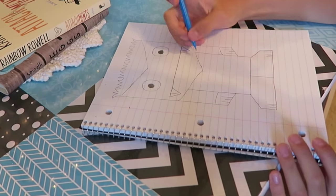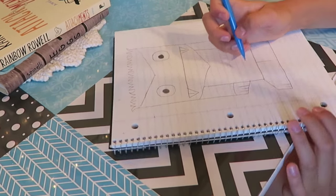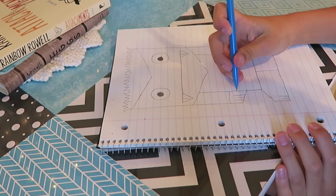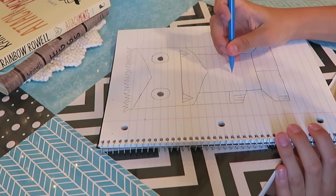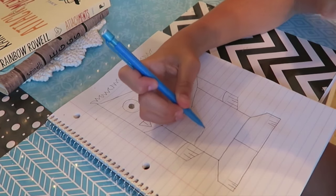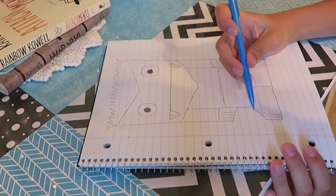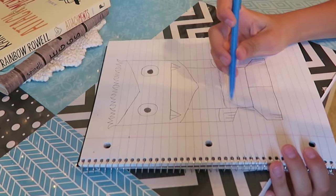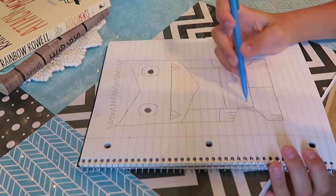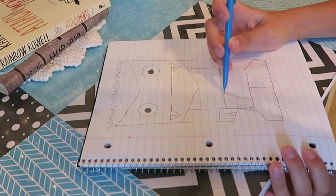Time to make the tutu. Maybe just make a line across, and then probably just make lines - that's the best way. This doesn't turn out very good but it works.